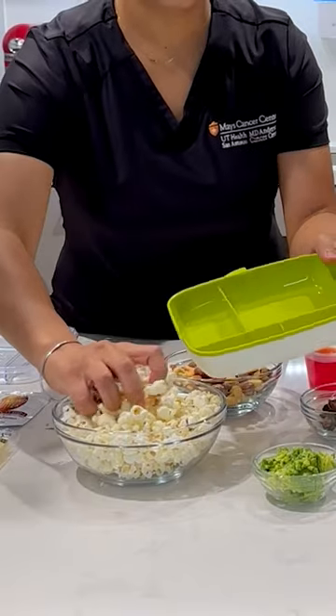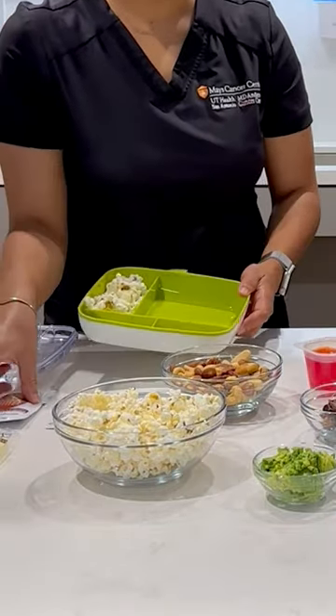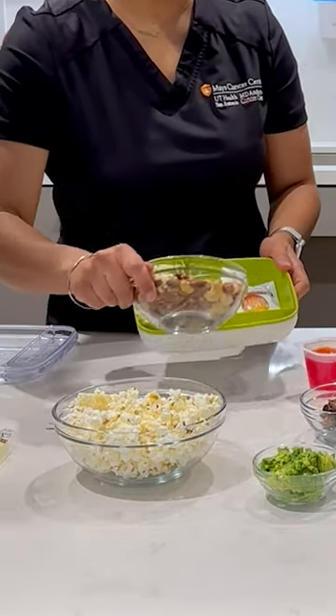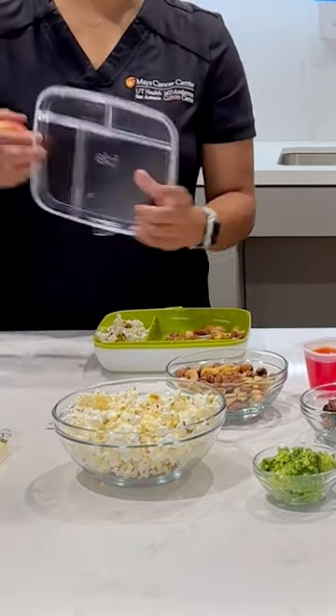I'm going to pick up some popcorn and then some almond butter and some nuts for my protein, and then an apple for my carb to make it a balanced snack.